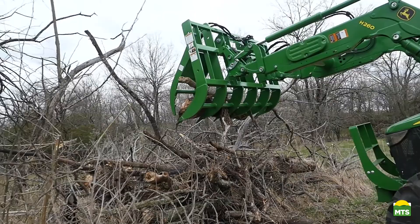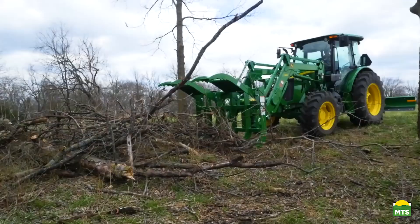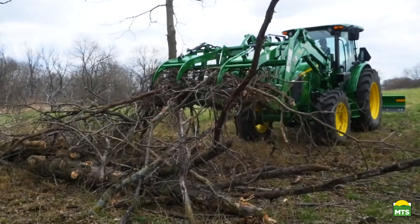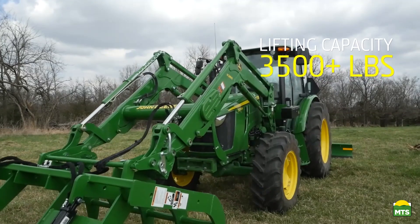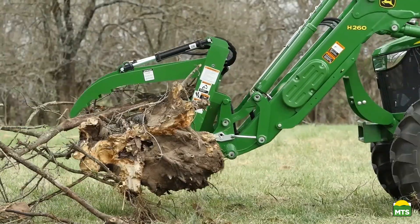For this project we're using a John Deere 5115M utility tractor. It packs 115 engine horsepower and includes the standard 16 forward, 16 reverse power reverser transmission. We've also added an H260 loader with a lift capacity of over 3,500 pounds to operate our Frontier AV20G root grappler.